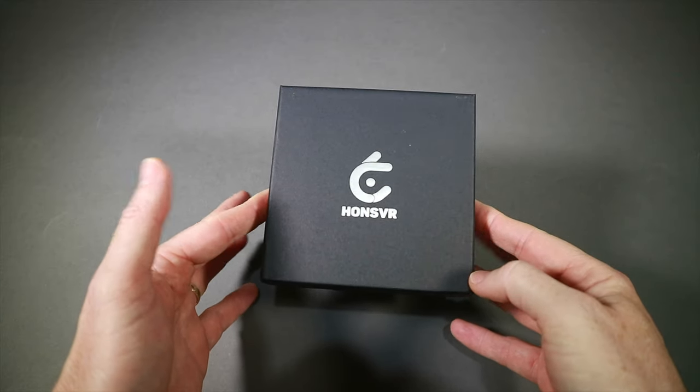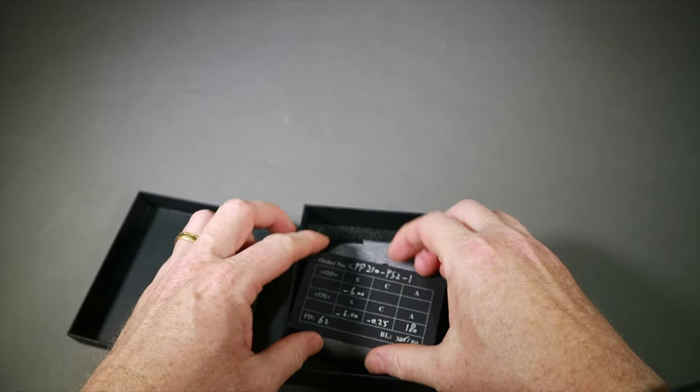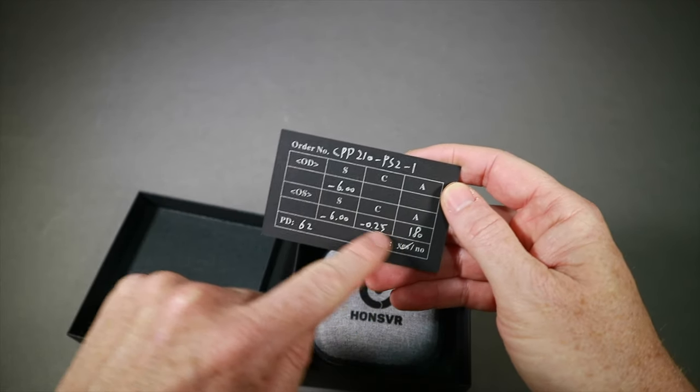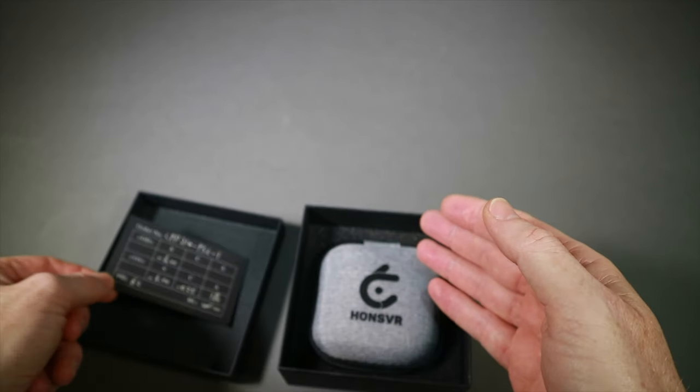They fit slightly differently. All the lenses for different headsets fit slightly differently, but the PSVR 2 ones are quite similar to the DJI in terms of the push-in mechanism. I'm going to start with the lenses for the PSVR 2. If you have a look, this is my prescription, and this bit here is the part for the astigmatism correction. These also have a blue light filter which cuts off blue light and lessens eye strain.